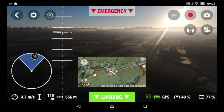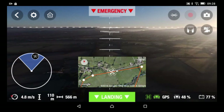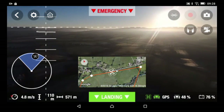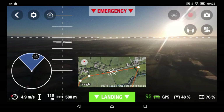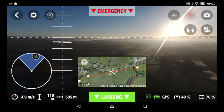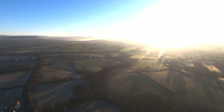I think the Parrot Bebop 2 is what the Bebop 1 should have been. Let me show you from the camera over here — I want to capture that sun, because what I do with my flights is collect stock video for use in my own personal projects.